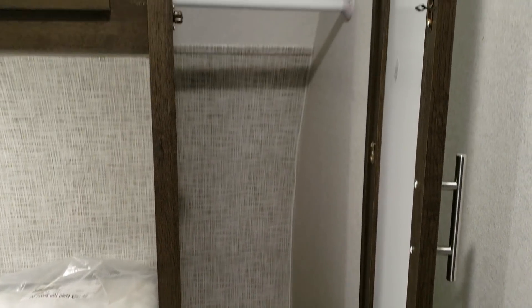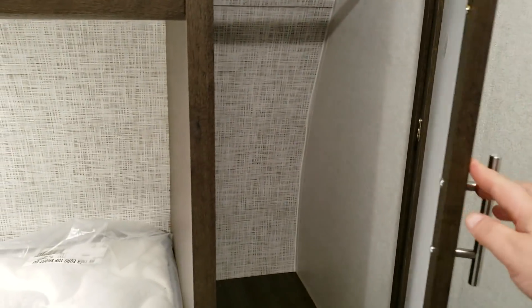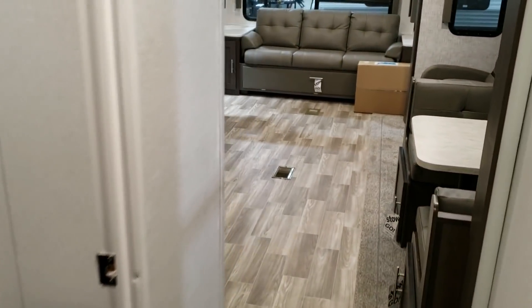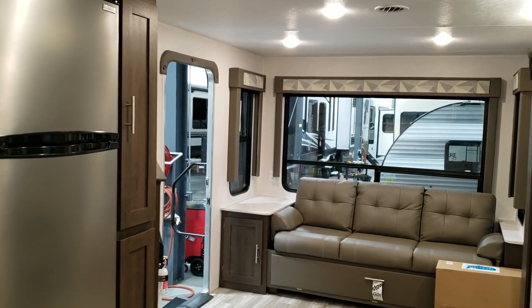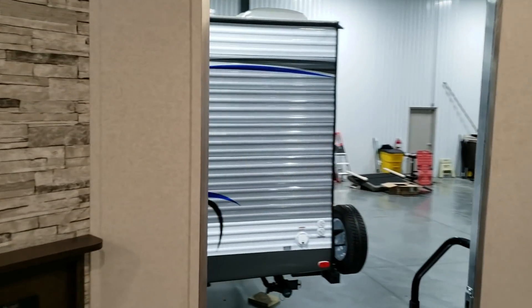Be sure to like, share, and subscribe if you're interested in keeping up with the new videos. I'm trying to update a lot of these new models as they come into our store. You can reach me toll-free at 888-417-8299, direct extension 203. Ray with Couch's RV Nation — we're going to walk on out to the outside now.